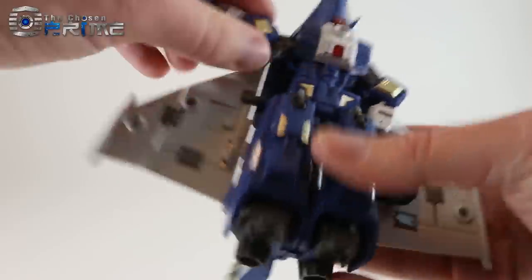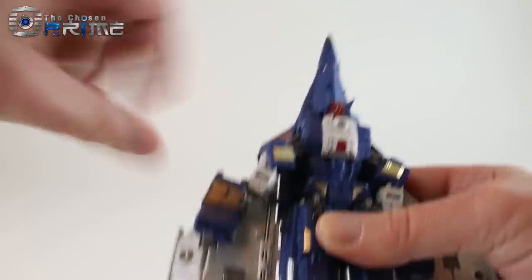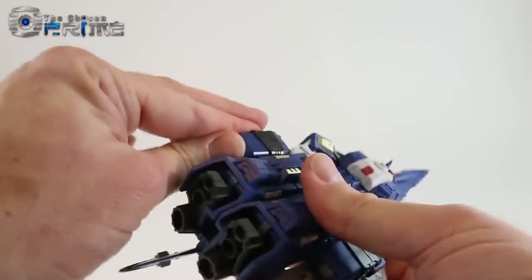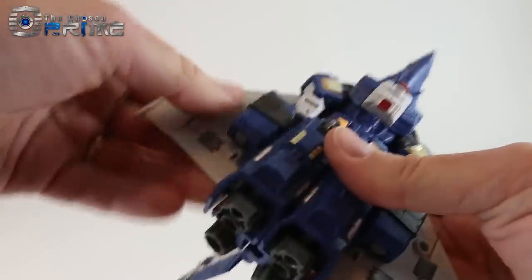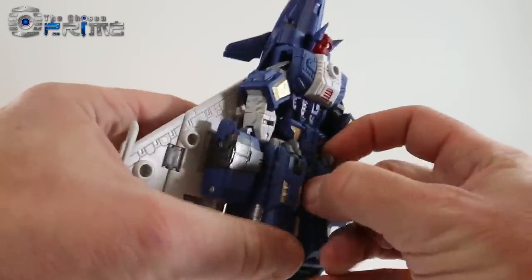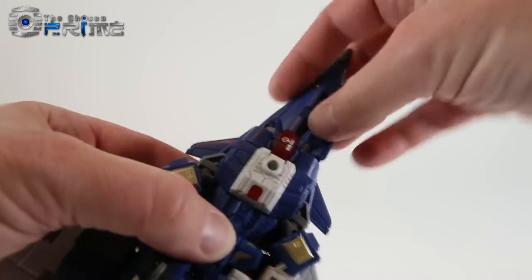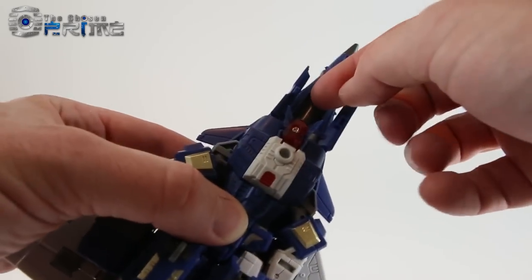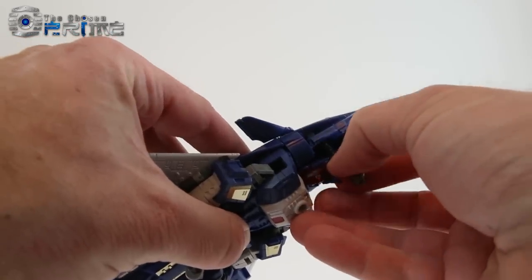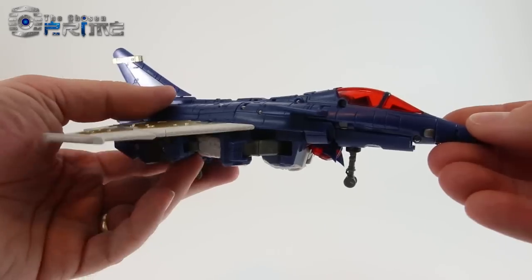Do the same thing on the other side — make sure the elbow is on the outside and hinged correctly, pegging into the legs and wings. He's got landing gear for his knees, hidden quite nicely in robot mode. Open up the landing gear panel, and there's a little landing gear piece with a piston — pull it down and pull the piston out. So he does have functional landing gear if you want it.